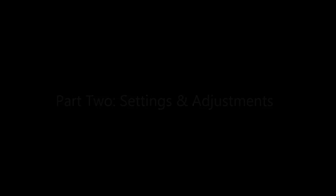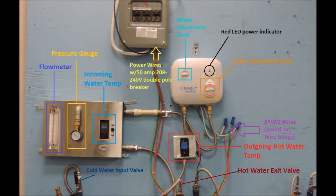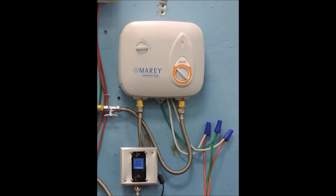Next we will go over settings and adjustments to get your PowerPak to a comfortable temperature. In this frame you will see several additional devices linked up to the water heater as visual aids illustrating how flow rate and incoming water temperature can affect outgoing water temperature. The device to the left has a flow meter in gallons per minute, a pressure gauge in PSI, and a temperature gauge showing incoming water temperature — around 54 degrees Fahrenheit for this video. The device mounted below shows the outgoing water temperature in degrees Fahrenheit, and we also show the knob position for each power setting.